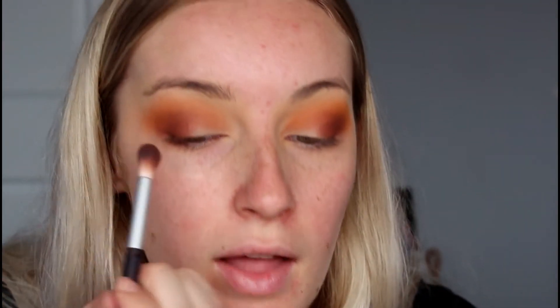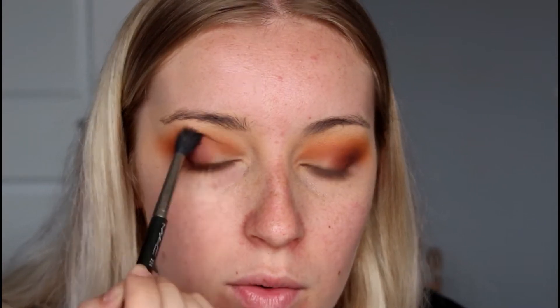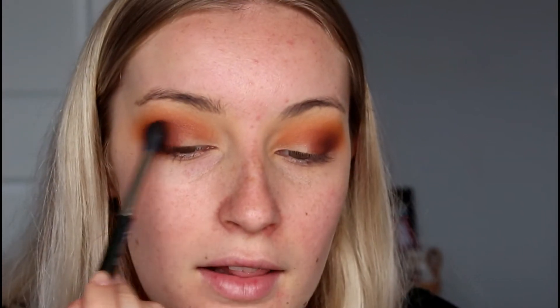This one isn't blending out as well as the other one did, which is really frustrating. Then going back in with that dark colour and adding more of a pinky-red shimmer to the eye. I'm going to take that colour on my MAC 224 and blend it over the whole crease area to add a bit more colour. Then I'm going to try a little cut crease just to sharpen the inner corners of my eye.